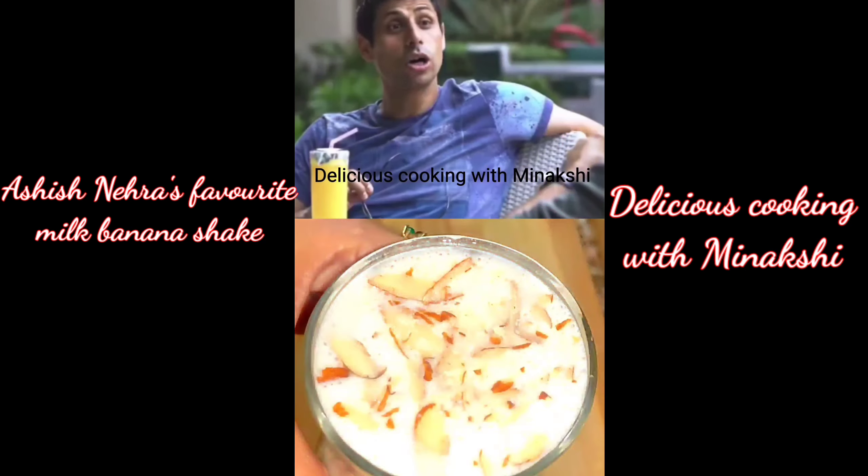Smoothie! Do you like pakoras and samosas? You know, do you like pakoras?